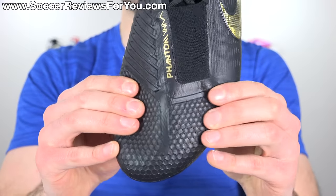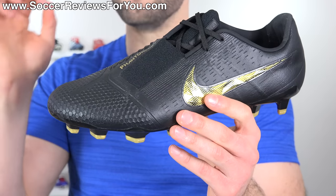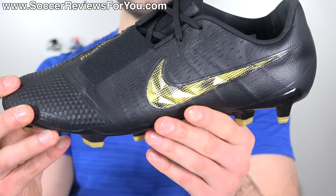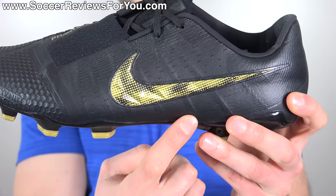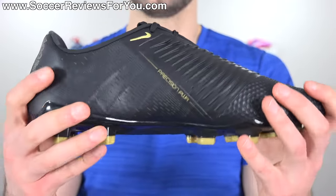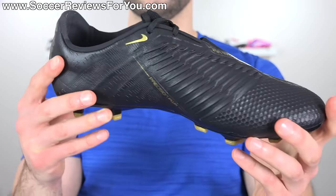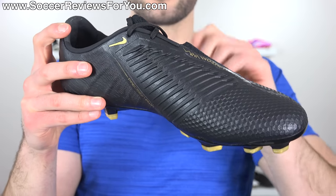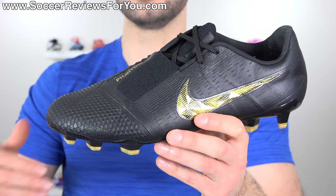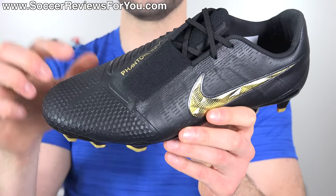The flyknit base itself is quite thin, noticeably thinner than what you'll find on the Phantom Vision, almost borderline Mercurial thin, but not quite there. There's still a softness and a slightly padded feel that a Mercurial wouldn't necessarily provide. The upper is reinforced by way of flywire cables that run from the base of the sole directly into the lacing system on either side, so when you tie the laces tight it really does a good job of securing your foot, and the overall fit is a lot more snug and arguably more secure on the Phantom Venom versus what you'll find on the Phantom Vision, which is still very responsive but doesn't squeeze your foot quite as tightly.